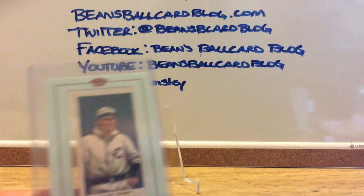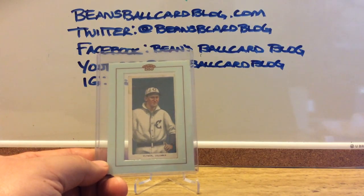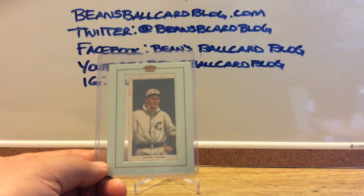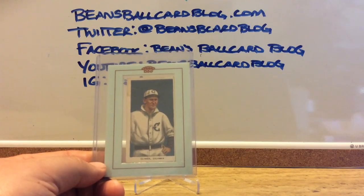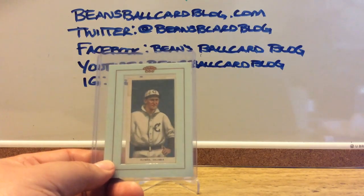What this one is — around 2005 or 2006 maybe, Topps did a T206 set, and there were some inserts that were original T206 cards. So this is one of those, hopefully.